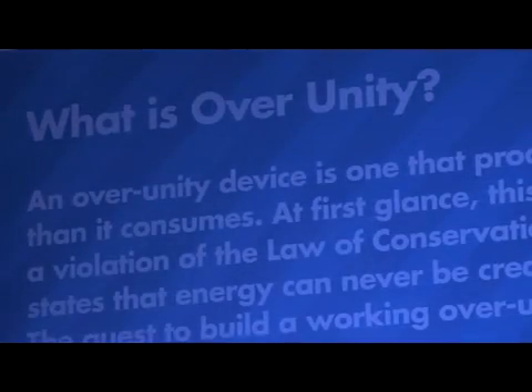Orbo is an over-unity technology. The concept is simple: you can put a certain amount of energy into a device and take more energy out of it. It defies one of the most basic scientific principles.